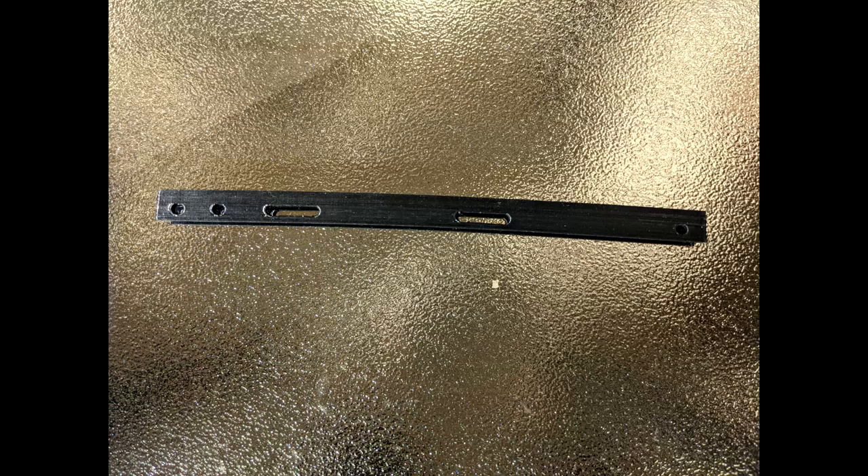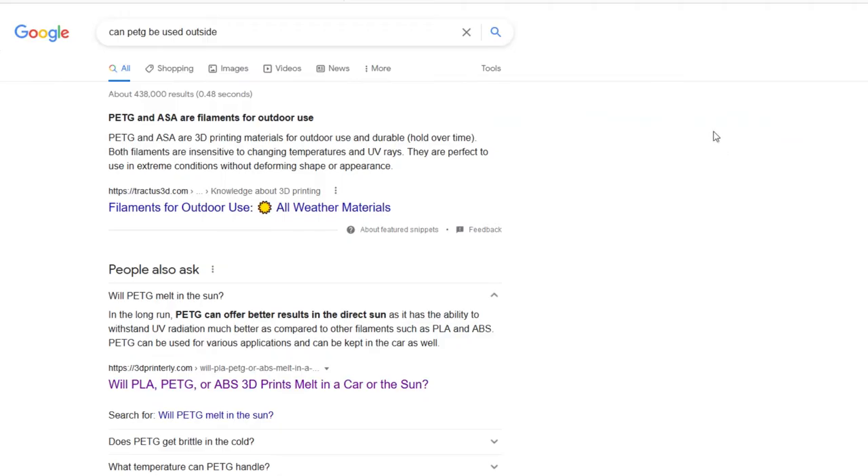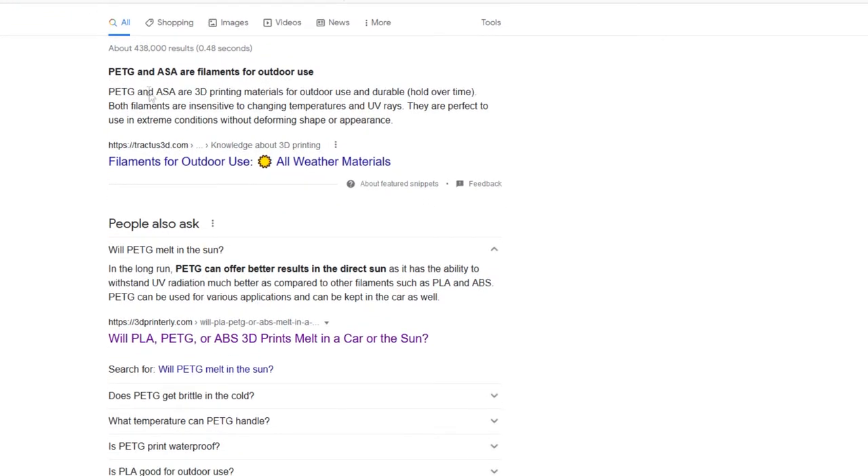Just when you thought everything was safe, I'm going to burst the PETG bubble. What we're looking at right here is an issue I've found with PETG — this is a chassis rail I've left in the sun. I'm not too sure why it's actually deformed like this, but it has. Its brother — the other chassis rail on the other side — no problem at all, but this one chose to warp. It's very difficult to see, but towards the right-hand side of the screen you can see a slight bow — the beam is bent a little bit. It's 100% infill — that doesn't seem to make a big difference. You look it up and get articles saying PETG and ASA are filaments for outdoor use, and it says PETG can offer better results in direct sun.